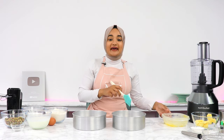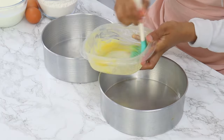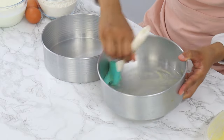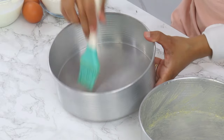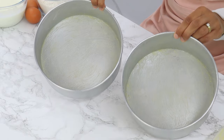Now, before you start on the cake batter, you want to preheat your oven to 180°C or 350°F conventional, and grease or line two 8 by 3 inch cake tins. These cake layers are on the thicker side, so you do just want to use a slightly deep pan to make sure that your batter doesn't overflow. To grease my tins, I'm just using my homemade cake release.